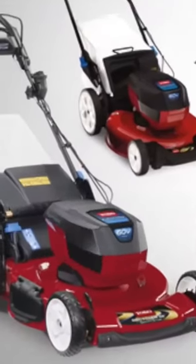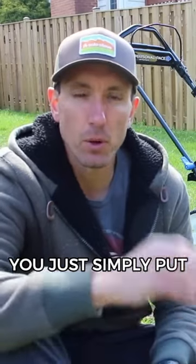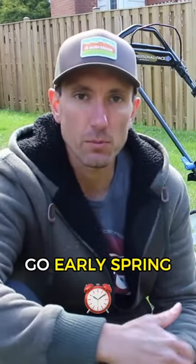This is an all-electric 60-volt lawnmower. My favorite feature with this mower has to be that you just simply put the battery in and it's ready to go early spring.